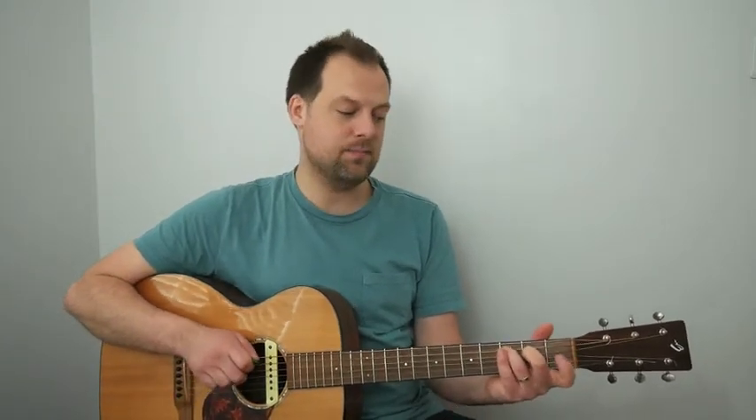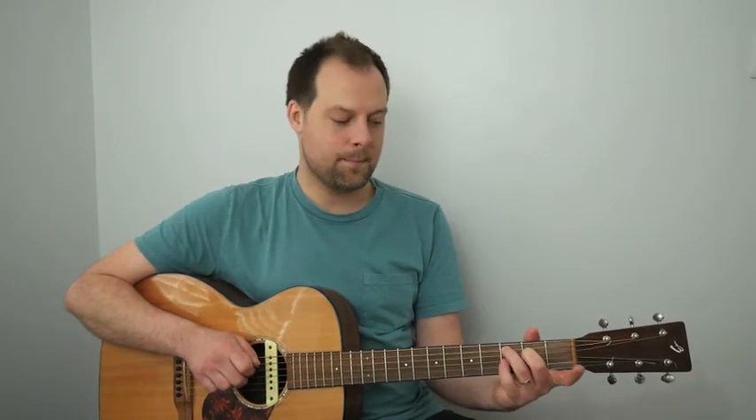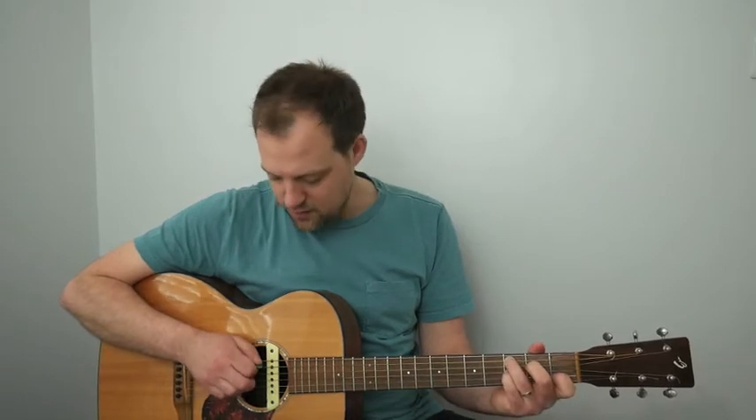Then we change to a C dominant 7. Keep the second and third fingers where they are, pinky onto the third fret of the G, and the first finger onto the first fret of the B. That gets two beats as well — half a bar for that one.